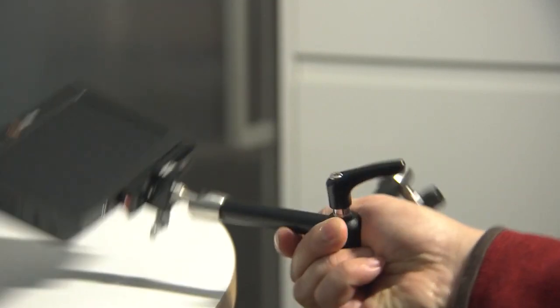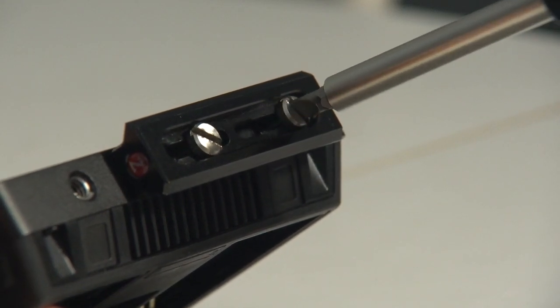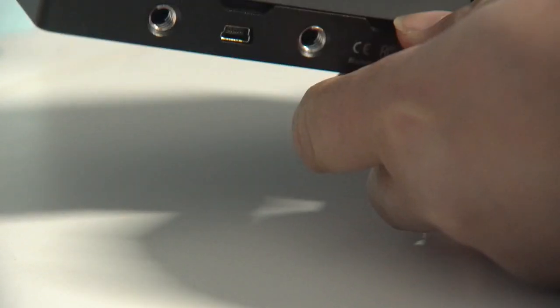The exterior case is very well made of solid metal and there are three quarter-twenty holes in the top and three in the bottom. The extra holes mean that you can secure it much more solidly than just with one. On the back of the unit there is a handy little kickstand that allows you to keep it upright on things like a table.